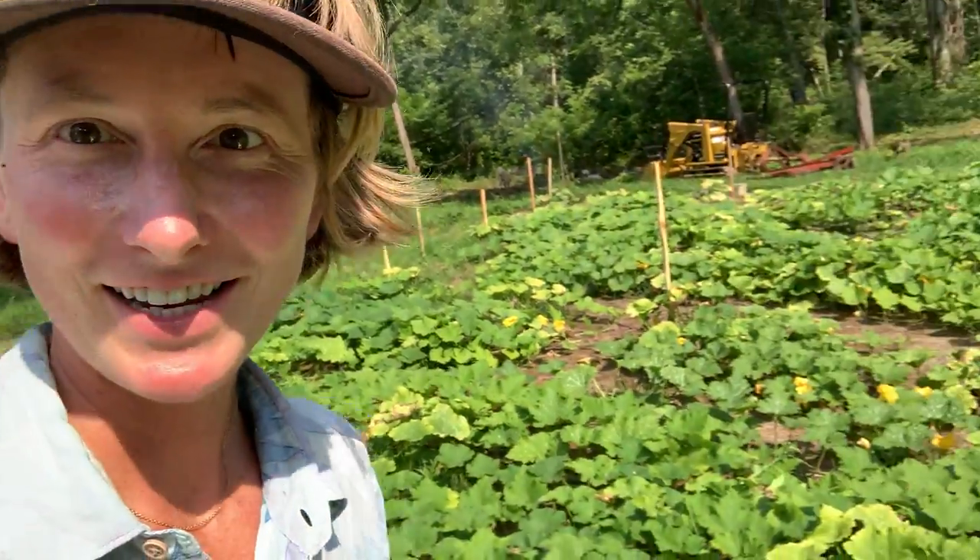Hello everybody! Coming to you hot and live on this what will be a 99 degree day in the Ozarks of Southern Missouri. I'm here to talk about my squash patch once again. This is a growing experiment — a mashup of genetics known as a grex of Cucurbita moschata.